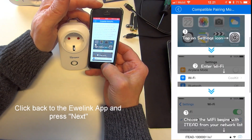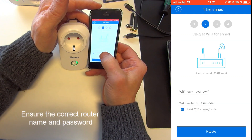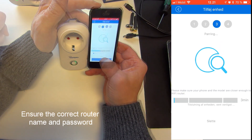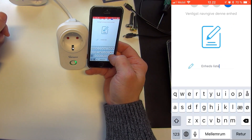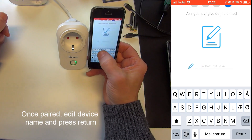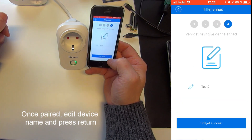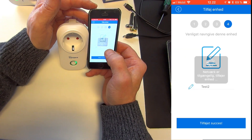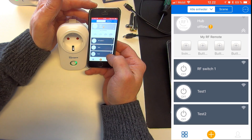Go back to my eWiLink and press Next. Make sure that the Wi-Fi name and password are correct, and press Next. I'll give it the name Test2 so I can see the difference in my list of devices, and add the device. Now you can see I've added Test1 and Test2 — Test2 was the device that required Compatibility mode pairing.